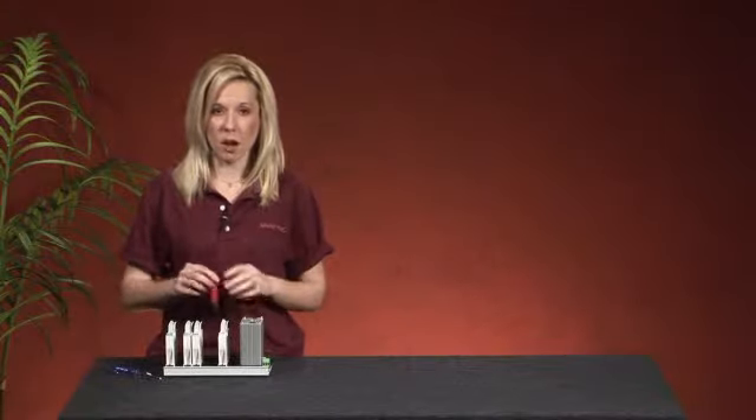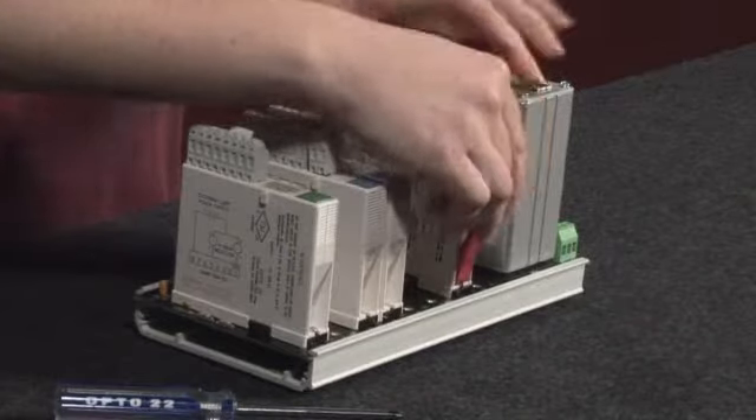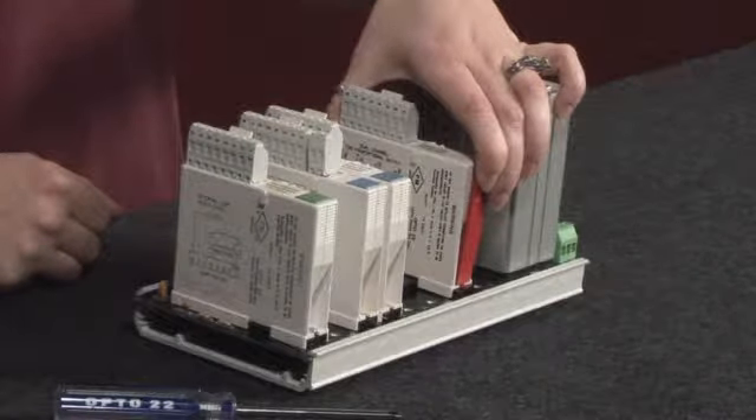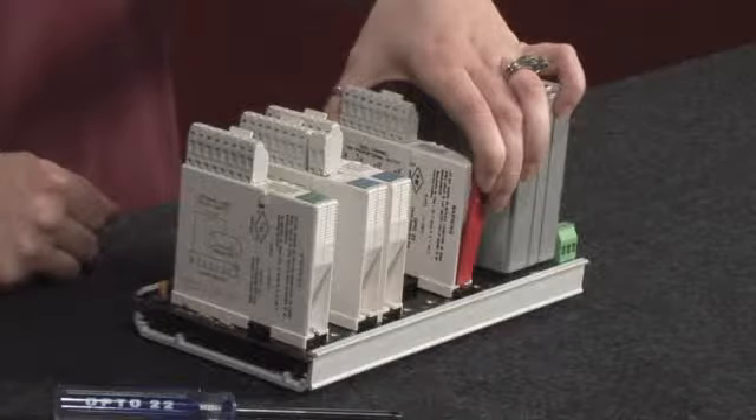To remove the module, place the flat side of the removal tool away from the module so you can pivot the tool. When you squeeze the tool towards the module, the black clip is released. Now you can just pull the module up and away from the rack.